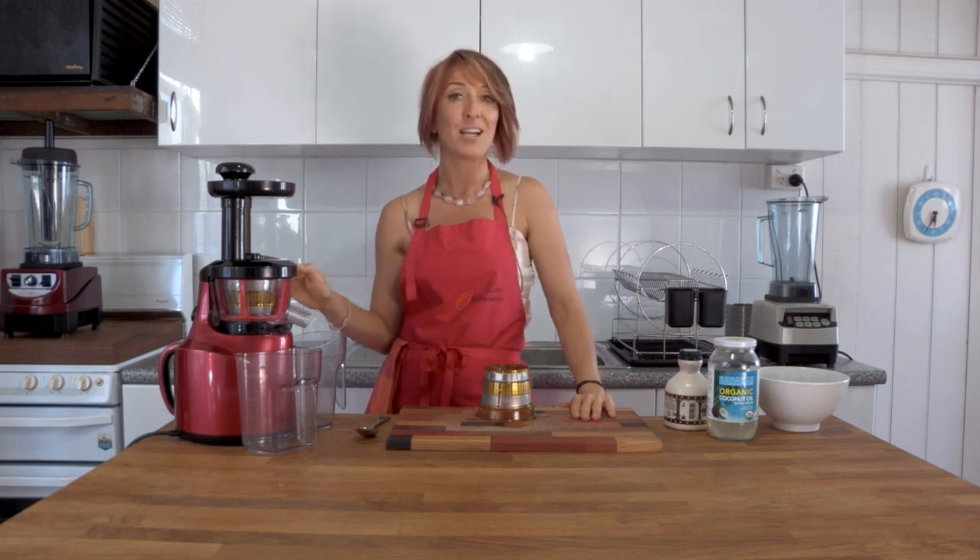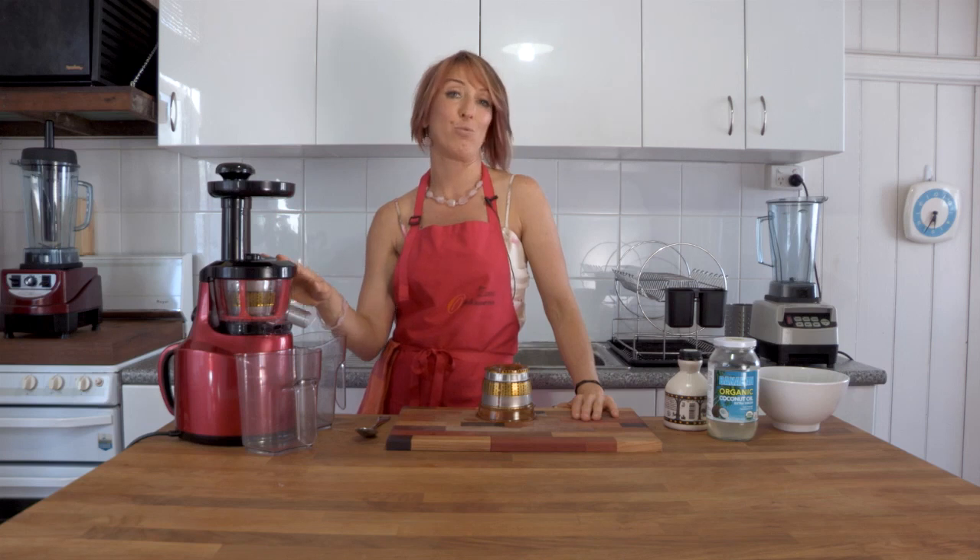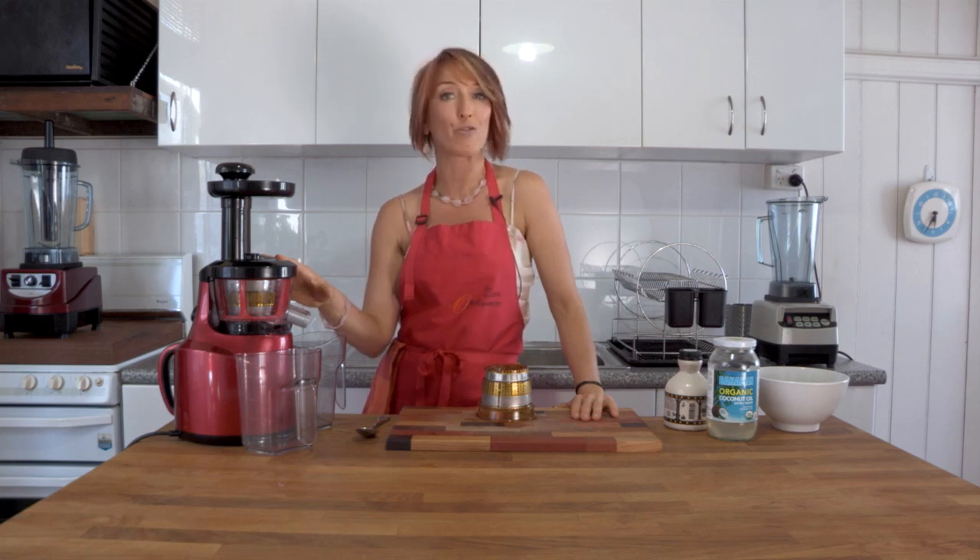This is the slowest slow juicer on the market. It is so very quiet that it won't bother you at all, and you can do so much more than just make juice. You can juice anything in here — your hard vegetables, your soft vegetables, citrus, hard fruits, and small amounts of greens. If you mix them in between the hard vegetables you can make yourself some delicious green juices.